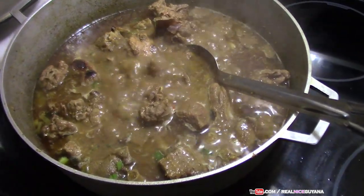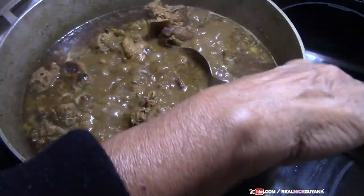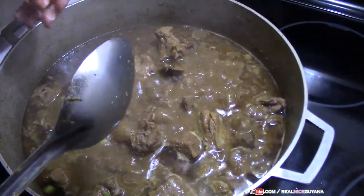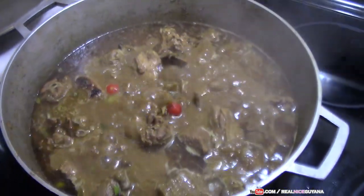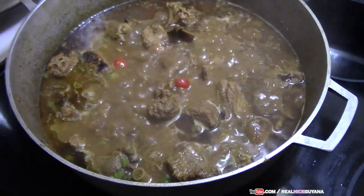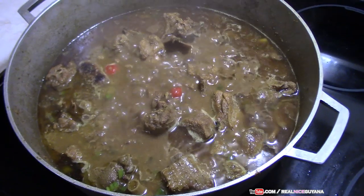The curry is coming along nicely and mom is going to add some whole wiri wiri peppers. Once this has dried down some more you can taste and see if you need to adjust the salt or add any more. For now we are going to cover it and let it cook.